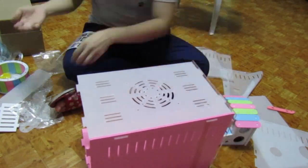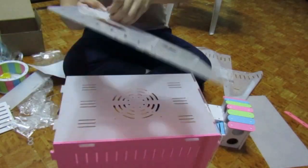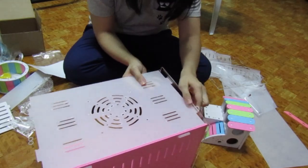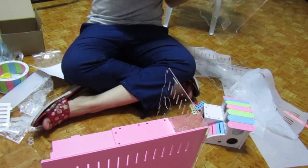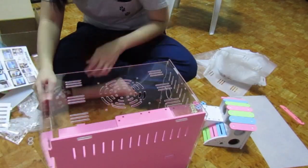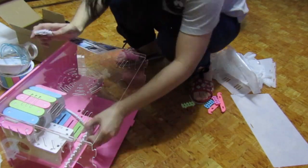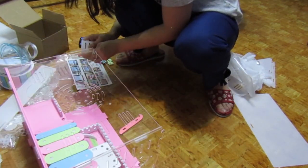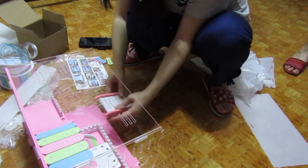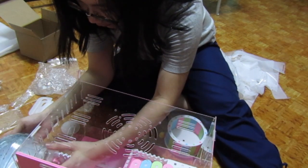We're securing the cage now. Forgot to remove the plastic on the top, so need to remove it again. Let's connect the stairs so the hamsters can go to the second floor. Let's connect their bathtub.